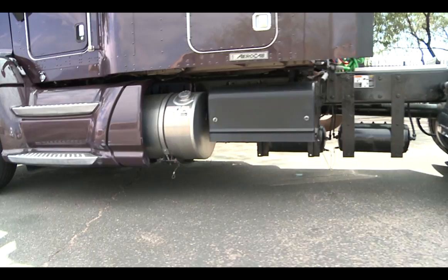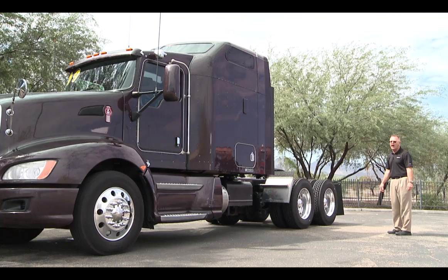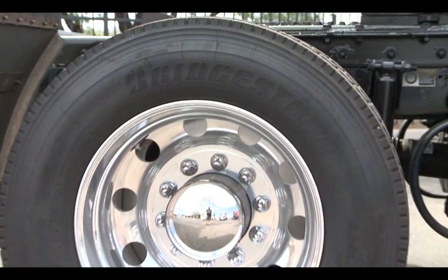100-gallon fuel tanks in this truck, which is a dry weight. You will notice that there are 10 aluminum wheels on this truck. We've got 24-5 low-profile tires sitting on there, with brand new Bridgestone first-run rubber.